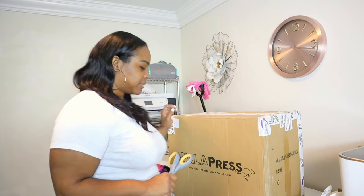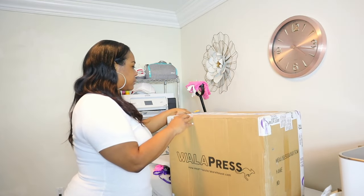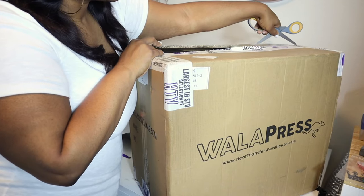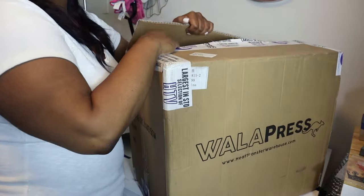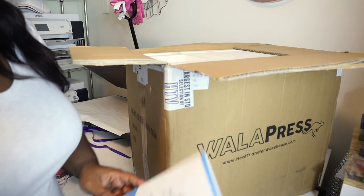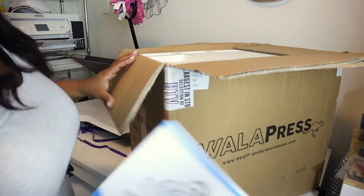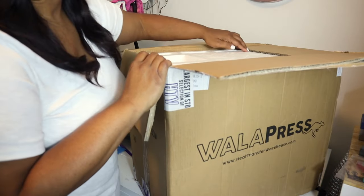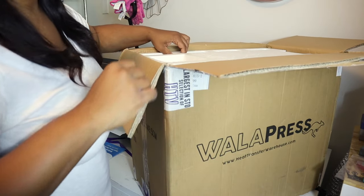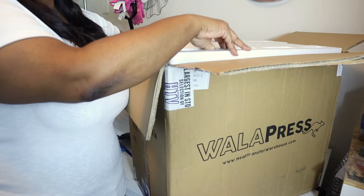So, let's get into this box. This press came from Heat Transfer Warehouse and it is a hat press. I ordered this maybe back in July or even June and I am just now opening it. Alright, so let's see.